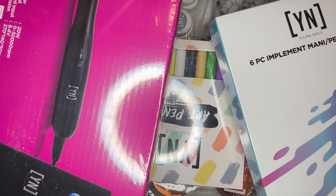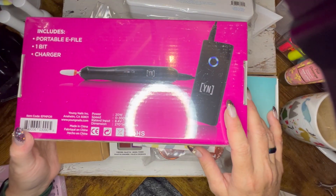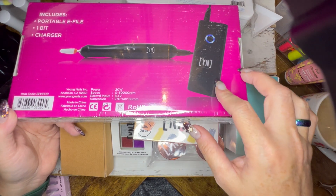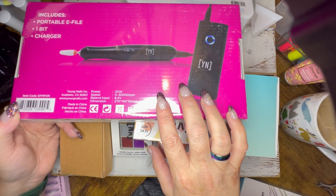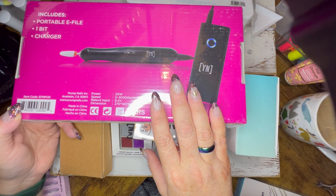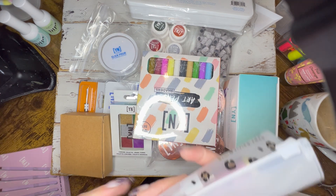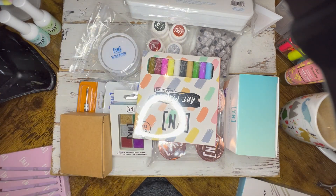First and foremost, we've got this e-file. I've got e-files up to the wazoo now, but I'm excited to try this one because it is portable and wireless and it comes with a separate control system — so I feel like it's going to have a little more power than ones that are just a wand. I may do a video just using this and reviewing it. I do have someone at work looking to purchase an e-file, so I may end up giving her the one from Zillabue's plus membership and keep this one from Young Nails.